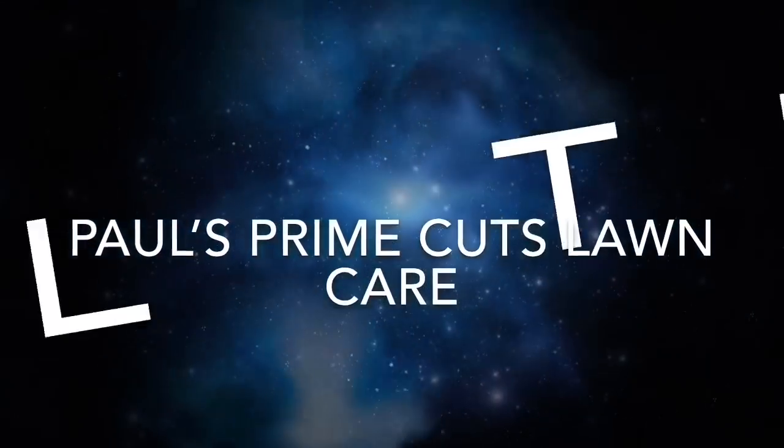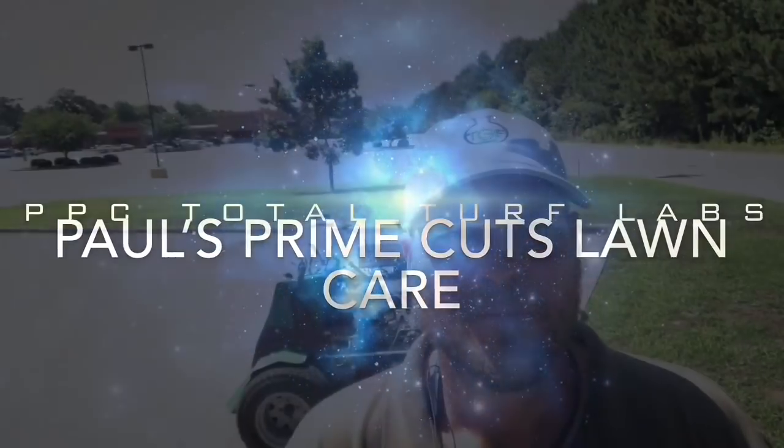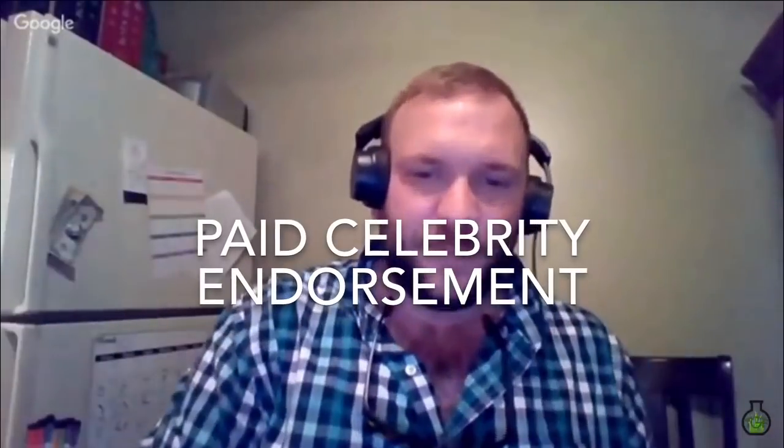What's going on guys, it's master horticulturalist and YouTube superstar Paul Outlaw here. I got like 15 subscribers — you can't mess with me. Everybody please go subscribe to Paul's Prime Cuts on YouTube, it's a lot of fun. You're probably one of my top five YouTubers.